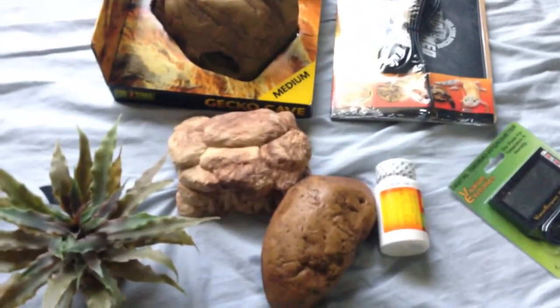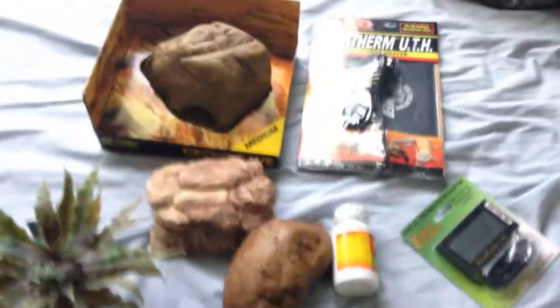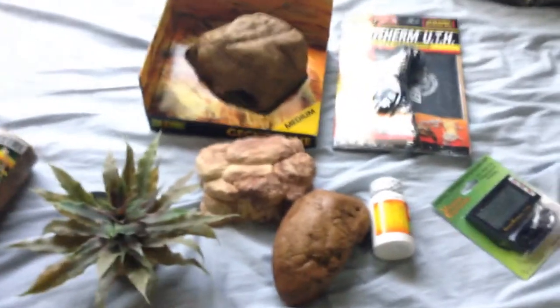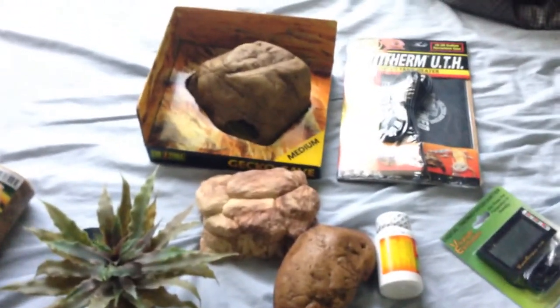Let's see if you guys can guess it in the comments. My total was $89 something, so about $90 for all of this.